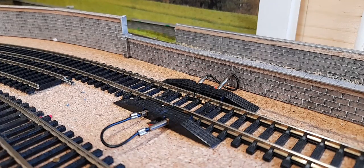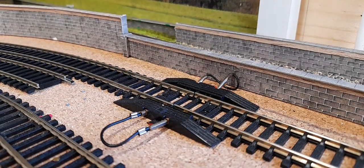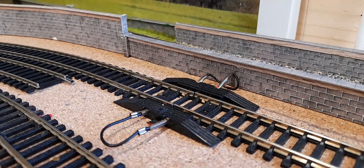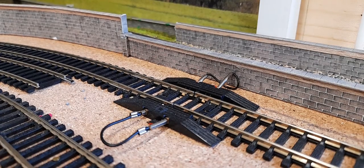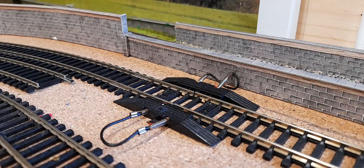For the first time I've been trying out using static grass, something I haven't used before. All I've done is done a small area with the puffer bottle. I do have one of the tea strainer-typed grass applicators, but at the moment I thought I'd stick with the puffer bottle.